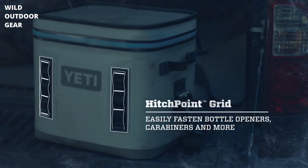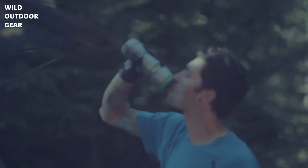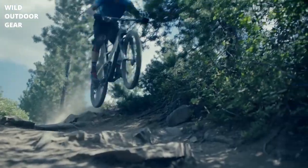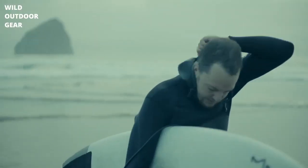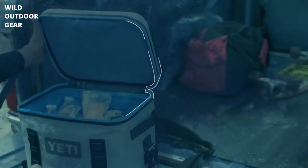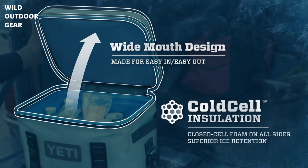With the hitch point grid, you can securely connect the Flip to anything, and vice versa. The Flip's wide-mouth opening makes it easy to snag what you need at the end of the day, and cold cell insulation ensures that whatever goes in cold comes out cold.